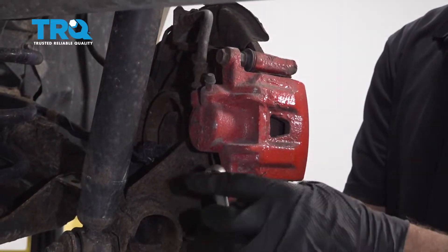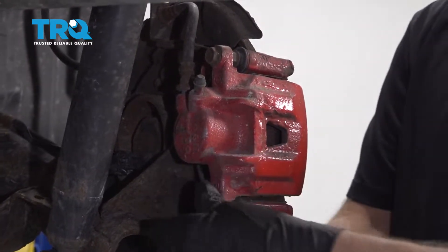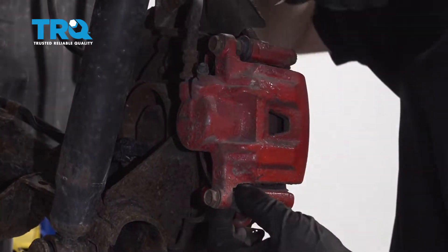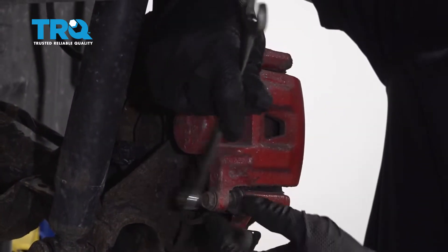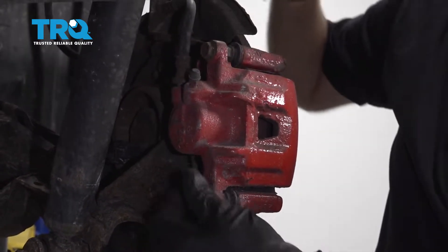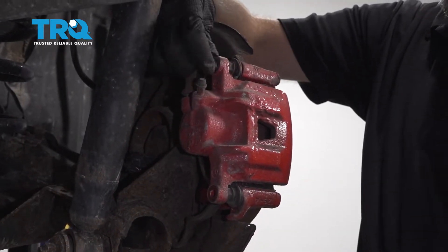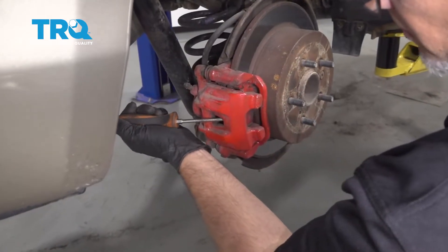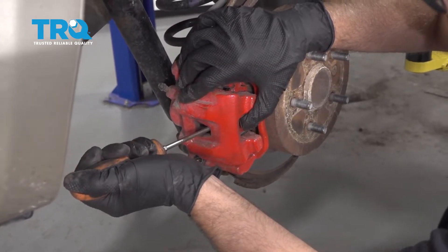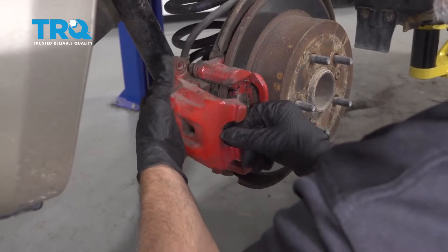Remove the two caliper bolts using a 14-millimeter wrench. If you have to, you can use some pliers or a wrench to prevent the pin from spinning. Use a screwdriver and just pry out the caliper a little bit, compress the piston, and then slide it off.